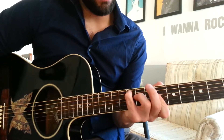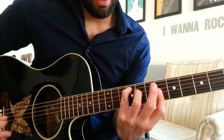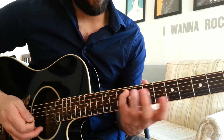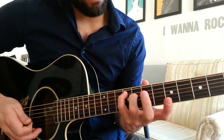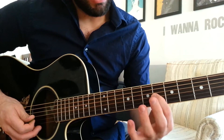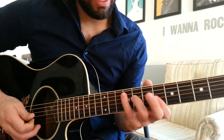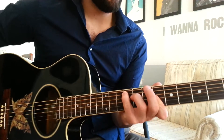And then we're going to have a G flat major 7 chord. My pinky is on the 9th fret of the A string. My 3rd finger is on the 8th fret of the D string. And my 1st finger is barring the G and B strings on the 6th fret. Don't play the high E, because again, we want that note to come out.